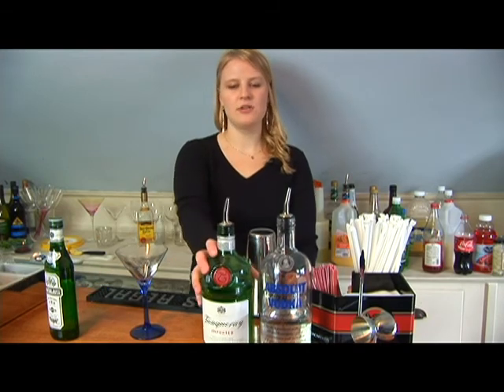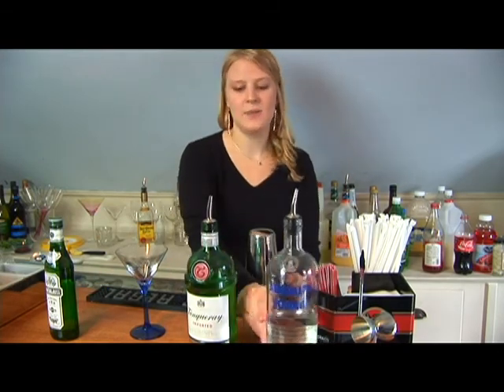Now I'm going to show you how to make a Gibson. This drink is an offshoot of the martini, so it's got a lot of things in common with it. You can either make it with gin or vodka. In this case, I'll make it with gin.